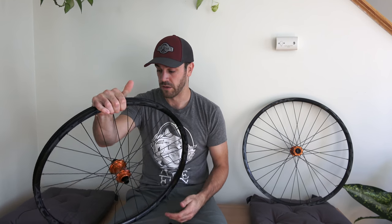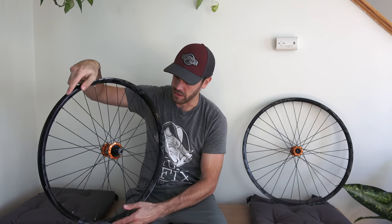It's not only the functionality but the sound of these hubs that really makes them cool and really makes you stand out on the trail. So let's go ahead and take this apart and see where all that awesome buzzing is coming from on the inside.